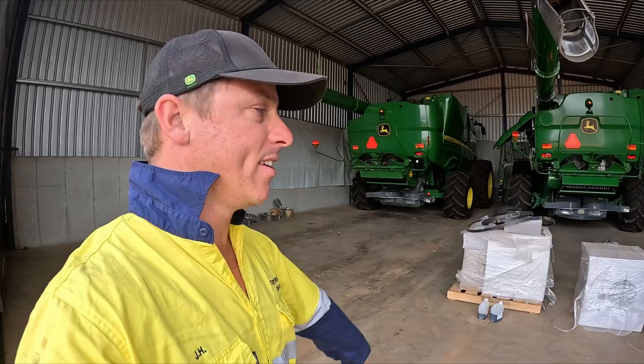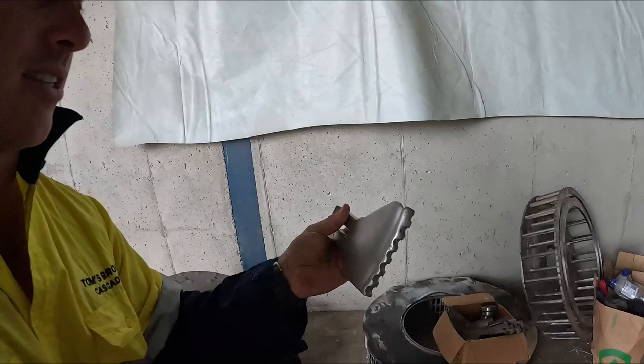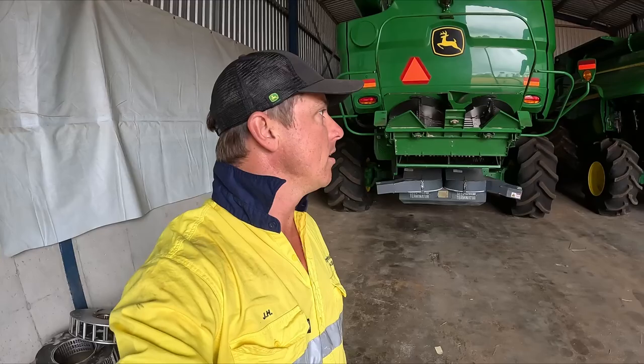We've got the air compressor, cable trailer, the lights for the new house and headers. We actually had the boys from Seed Terminator here last week and they went through and changed all our rotors where they were flogged out; our screens were pretty much done and our flails — you can see it's dovetailing just there. So they changed all that out — very costly procedure but it was a necessity. They were kind enough to come through and do it. They also changed all the bearings in our pulleys underneath, so they are ready to roll for this harvest season.